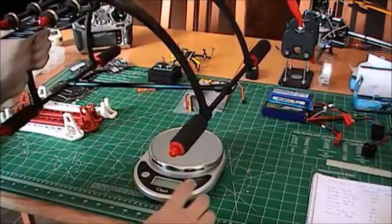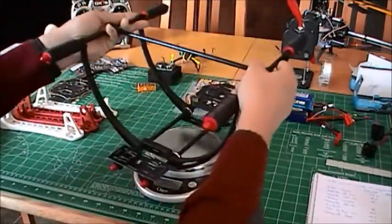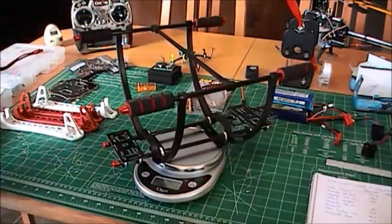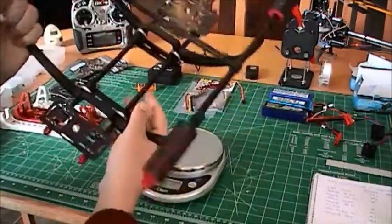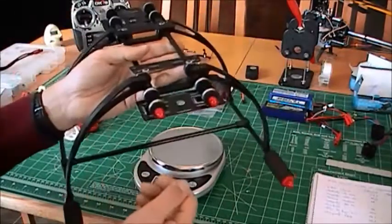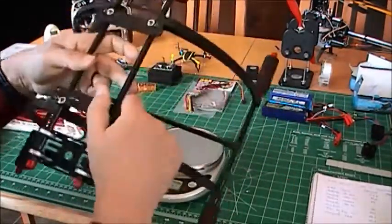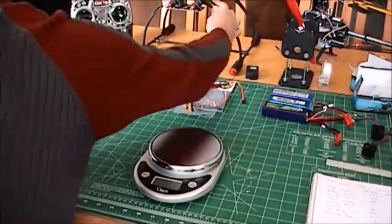For its size, it's also not too heavy. If I put it on my scale here, it is 280 grams, so it's not bad. It has two plates in the front and the back so you can put equipment on there like your FPV camera. So it's actually not bad — that's the landing gear.